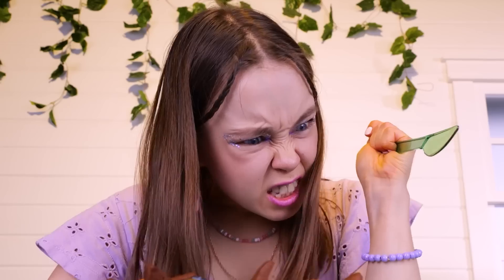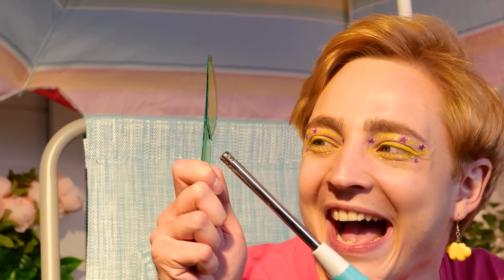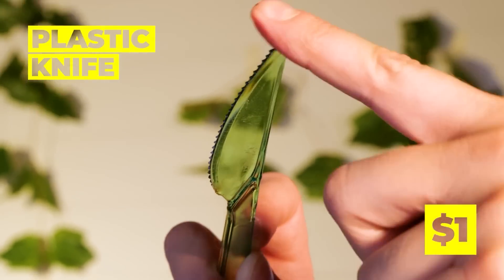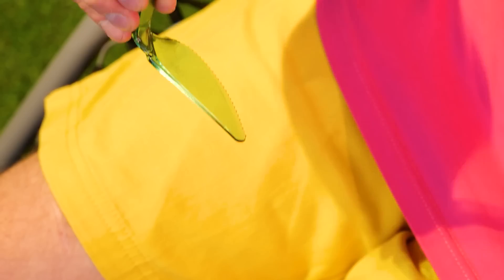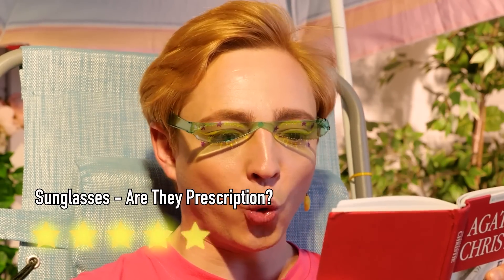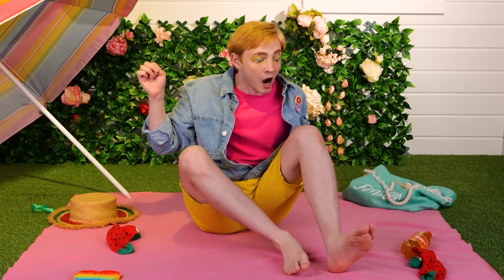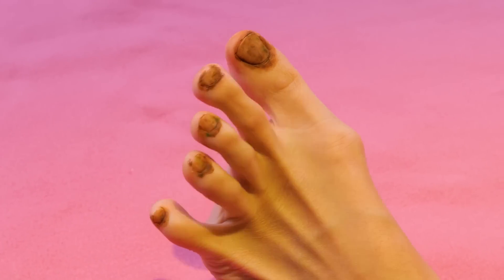Is it too bright outside? Before considering living underground, try this. Take a plastic knife, add some heat, bend it into place and add another knife. You'll have a nifty pair of sunglasses. So — did the butler do it?